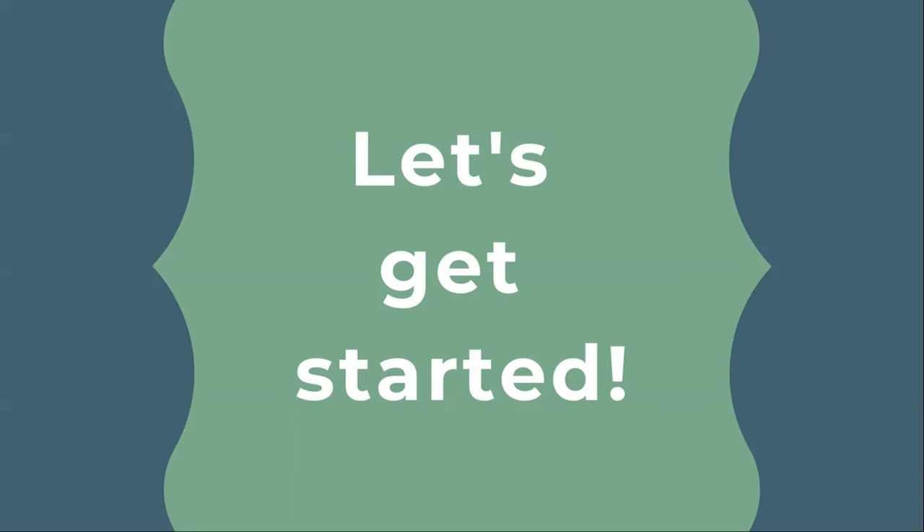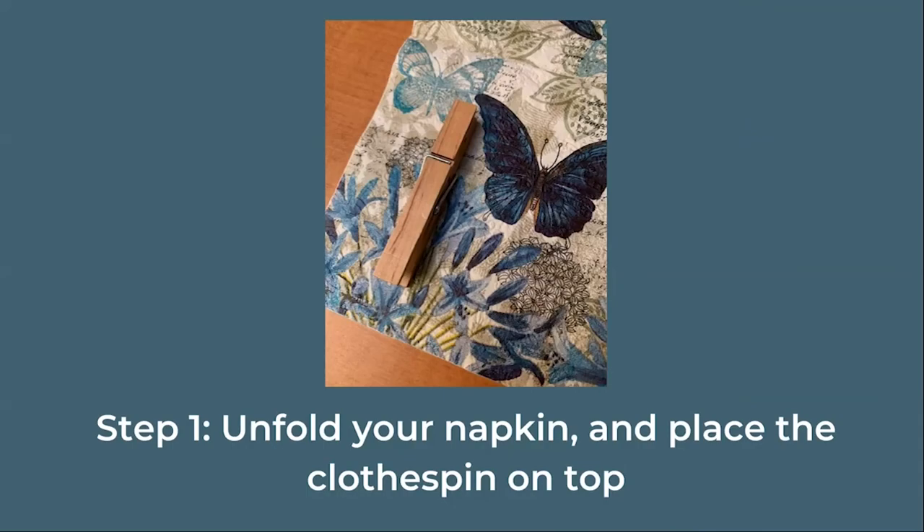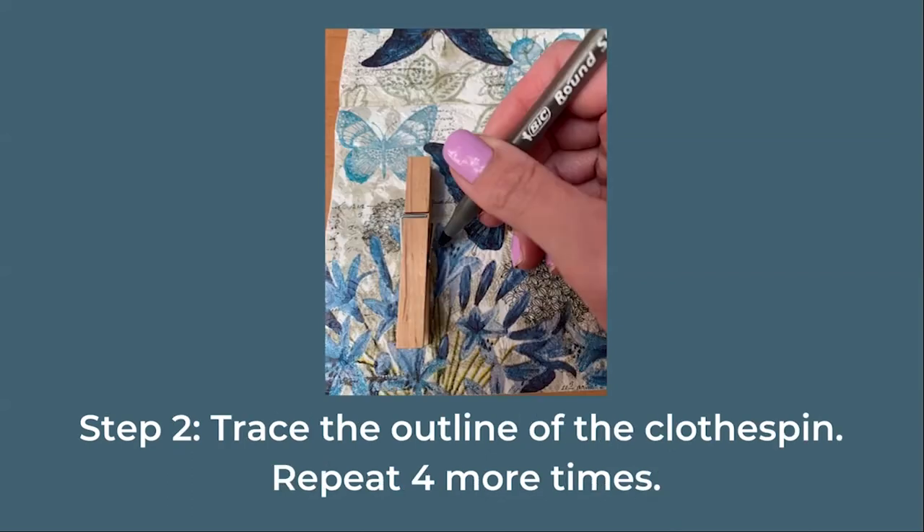Now that you have everything you need, let's get started. Our first step is to unfold your napkin completely and place the clothespin on top. Trace the outline of the clothespin, then move it to another spot and trace again. You will need to trace it five times on different areas of the napkin.